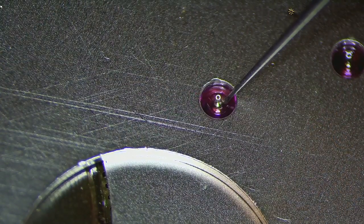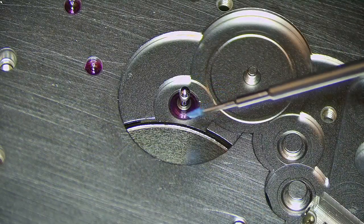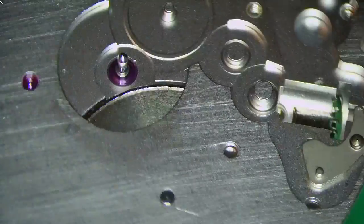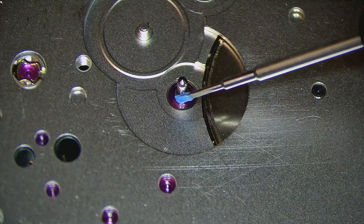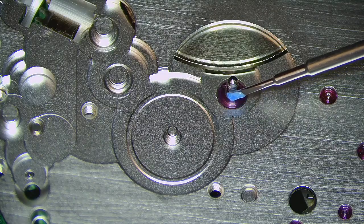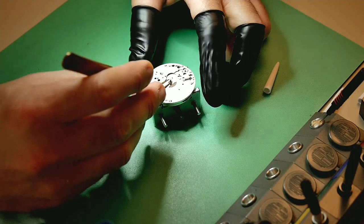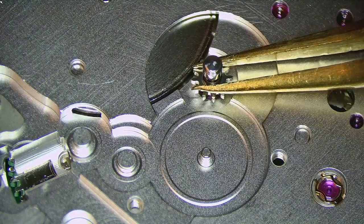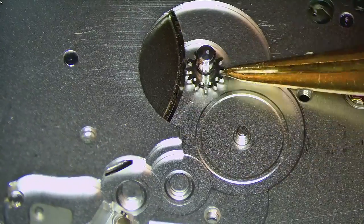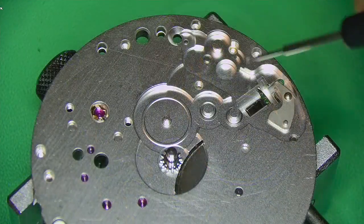Continuing to build up the watch, now oiling the jewels using a combination of 1300 and 9010. What you're seeing is me adding a little bit of grease where the cannon pinion will go — you can see I just dab it lightly. The cannon pinion is a friction fit, and with this being a bigger movement it has no hole at the top because there's no seconds hand — it's purely just hour and minute.